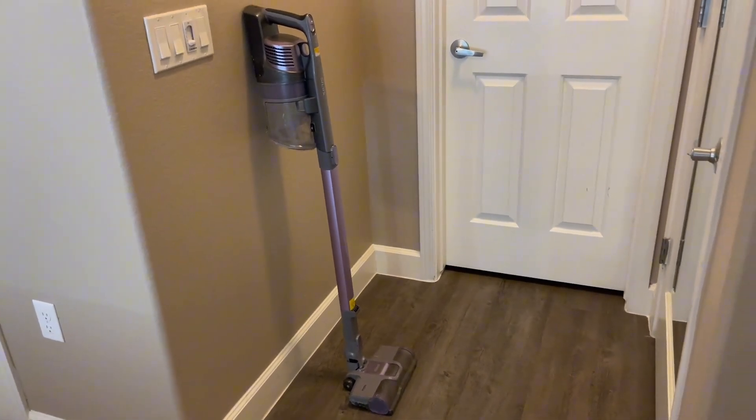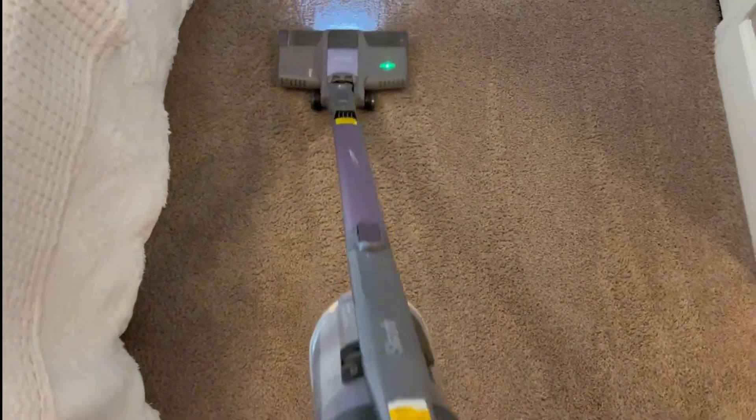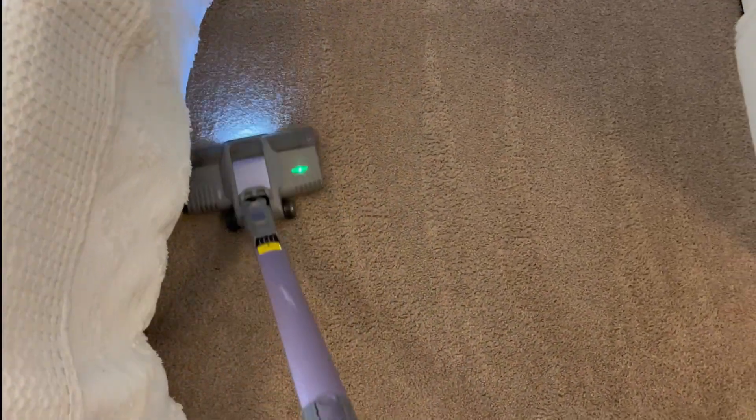It is the removable handheld vacuum. And as you can see, there is the LED light. It has been such a nice vacuum to have, and I definitely recommend it.